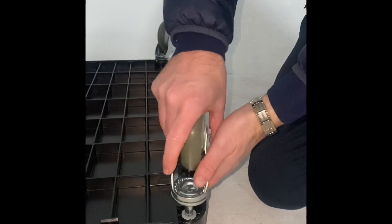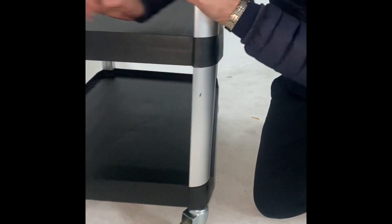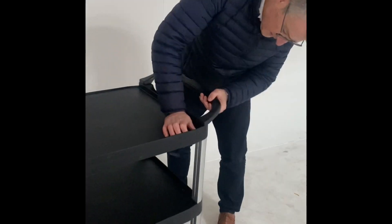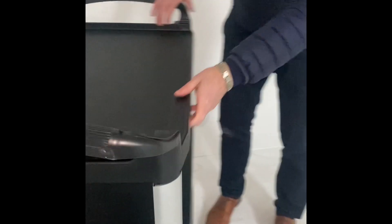On both sides, the casters are push fit. Fit the intermediate shelf down onto the bottom shelf — that just slots in. The top shelf fits in and slots into position.